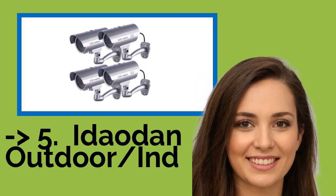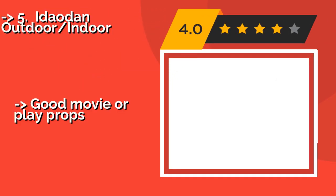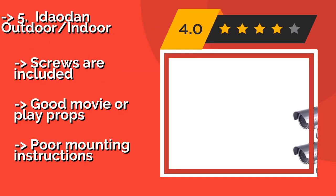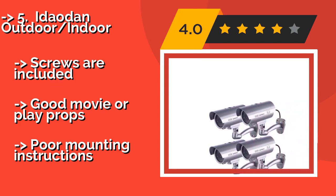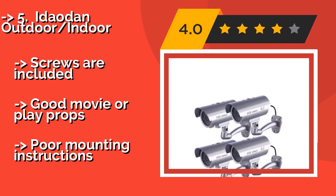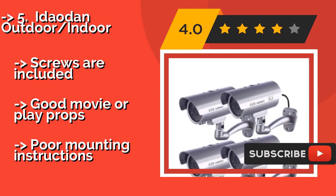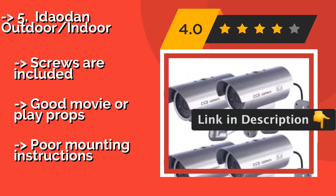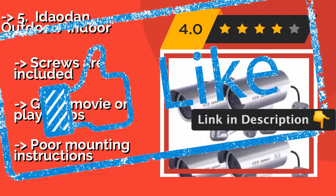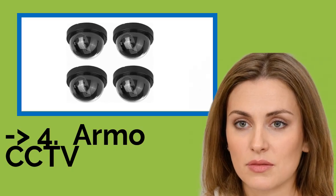The seventh product is the Ideoden Outdoor Indoor, about $19. Although they're plastic, they achieve the appearance of a genuine security setup with details like fake cables coming out of each unit, so potential crooks will believe you went to the trouble of wiring a whole system. Screws are included and they make good movie or play props. But the mounting instructions are poor.